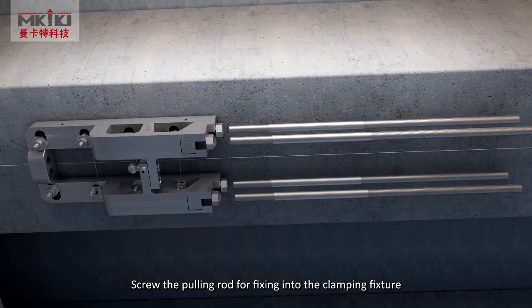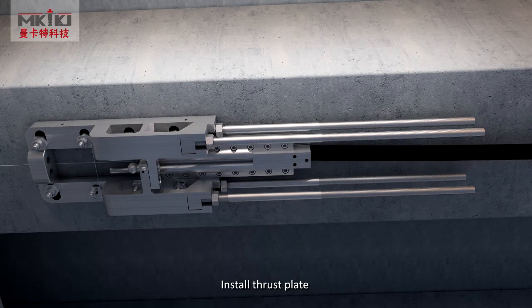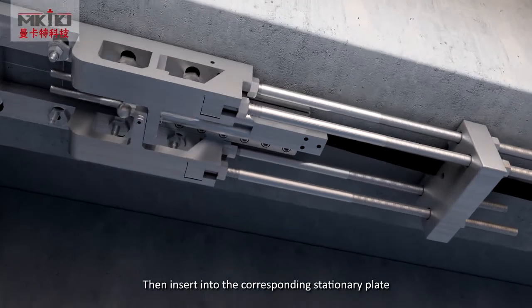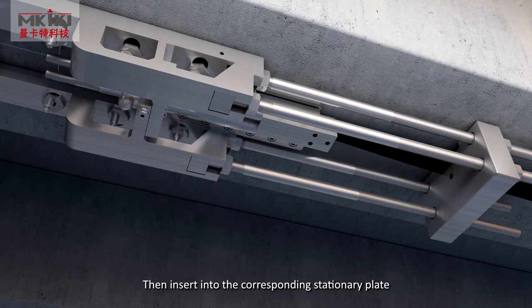Lock the anchor nuts at the two ends of the stationary plate after unloading. Meanwhile, apply carbon fiber adhesive to the clamping fixture. Install the thrust plate. Fix and lock it. Then, insert into the corresponding stationary plate.